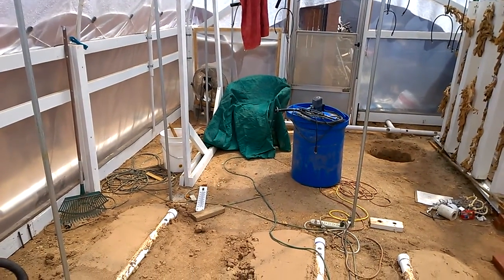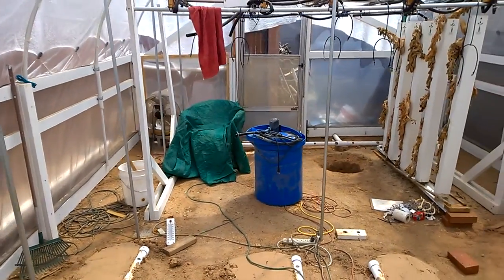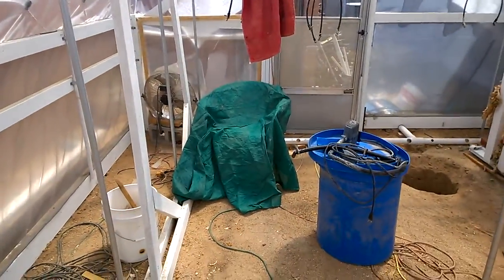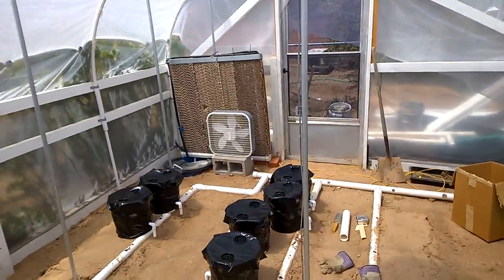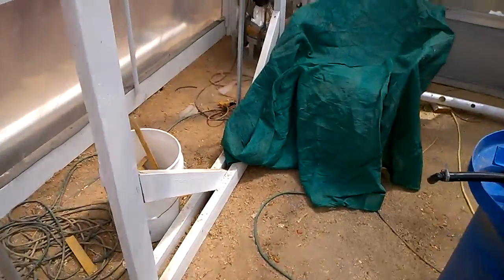Here I am today in the summer — it's about 95 degrees outside and obviously a lot hotter inside the greenhouse. The greenhouse is closed up, the swamp cooler is not on. Over here is my outlet pipe, which we'll be basing the temperature difference on.